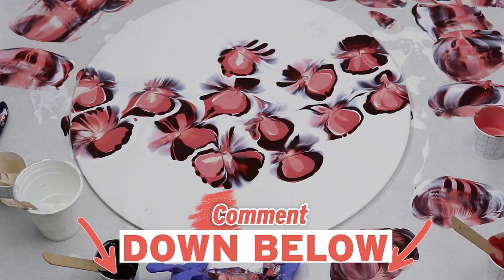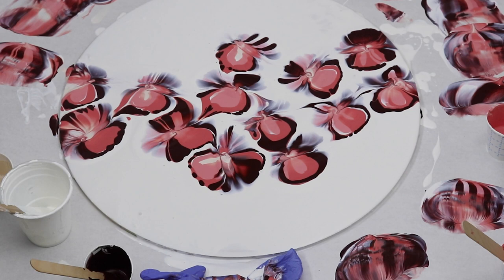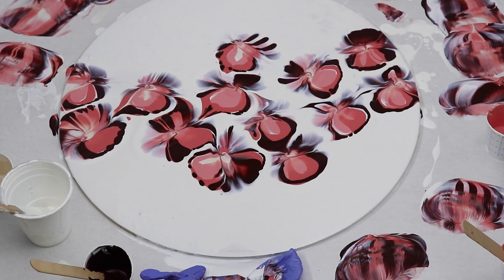Let me know what you think about this one down in the comments below. I would like to know if you have any color suggestions for future dips. I absolutely love doing these flower dips so I will keep them up.